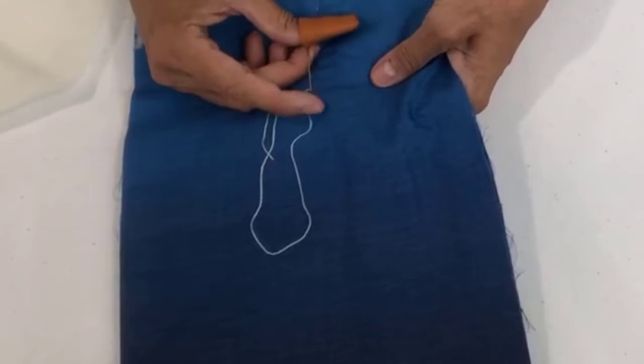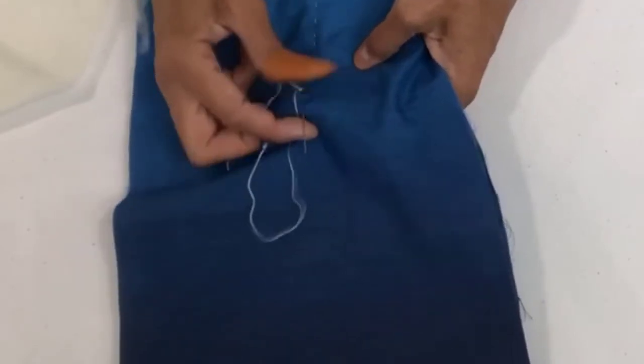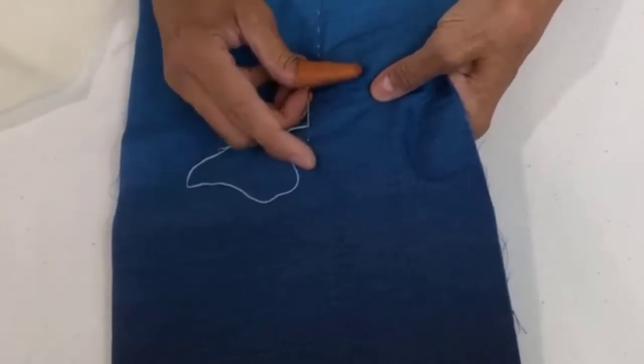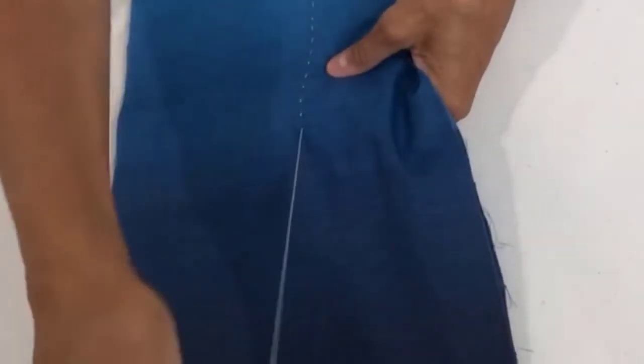I'm not really worried about the stitch lengths being the same. When you get a lot of stitches in there it's not going to matter. But if you like to take your time and do very even stitches, you may. I like the slight differences in length because I think it gives it more of a folk art kind of feel.